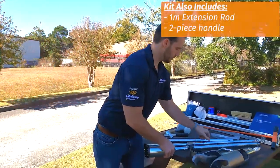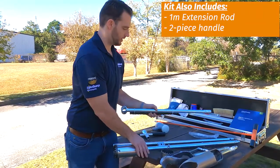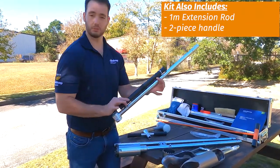Also, what comes in the kit: you have your one meter extension rod and your threaded handle as well, so it takes up a little bit less space.